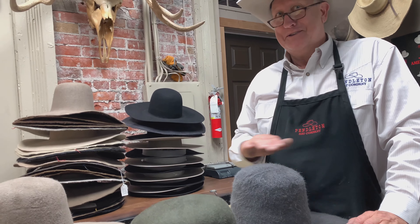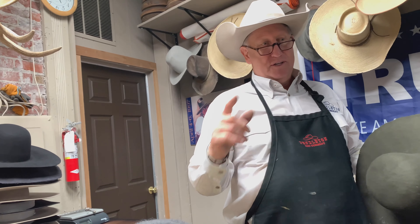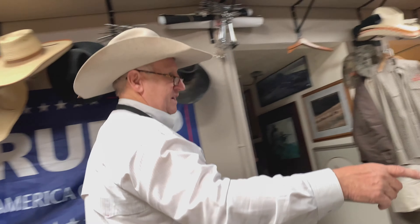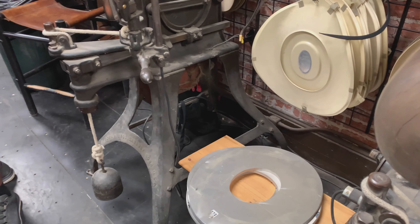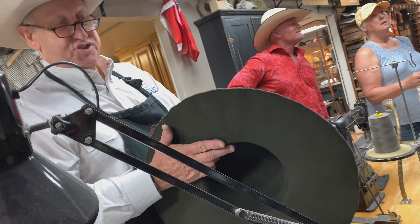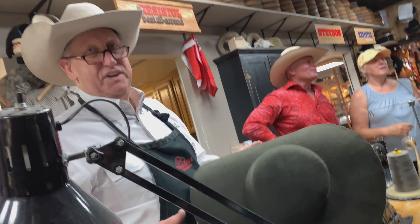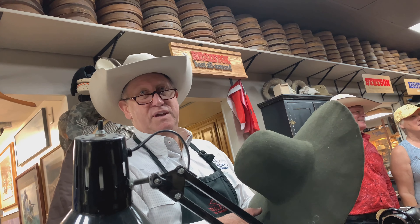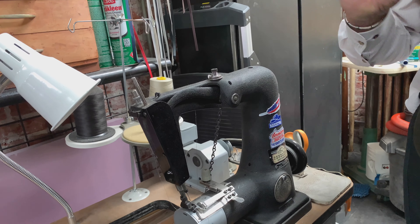Once we do that, we'll take it in and brim flange it. Here are some of the flanges — they're all different sizes. We take the brim, flange it, steam it, drop it in the flange, put the press on, and it breaks that edge to a 90. Then we sand the whole thing down, brim trim it to the width they want, and then we put the sweatband in. The sweatband gets sewn in by this machine here. We sew quite a bit with this, but we do a lot of hand sets. This is the encore.